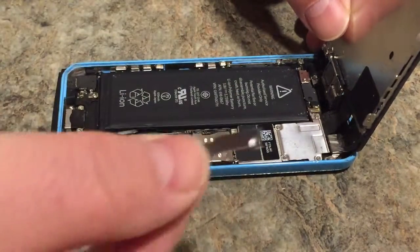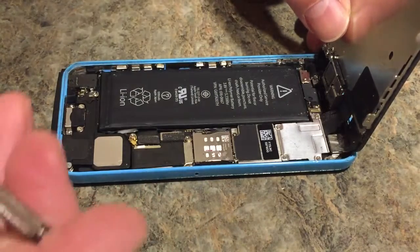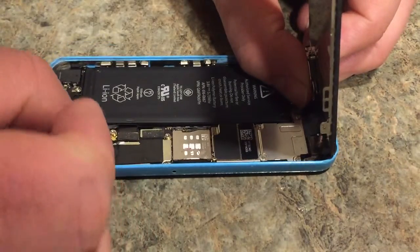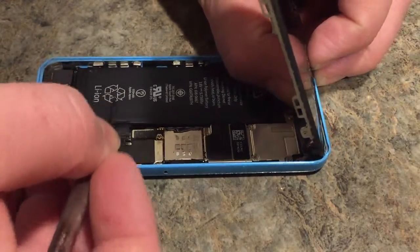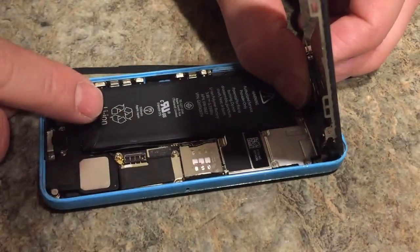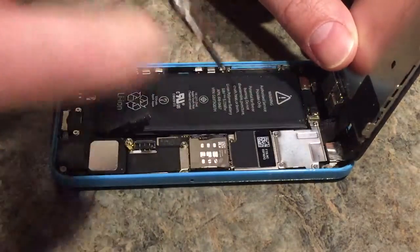Take that bar off, put it aside, and this is the little connector right here. Pop it up - there we go. That disconnects your battery.